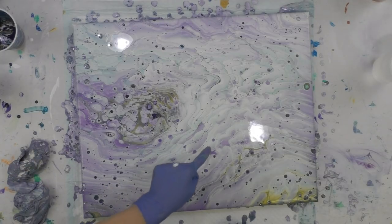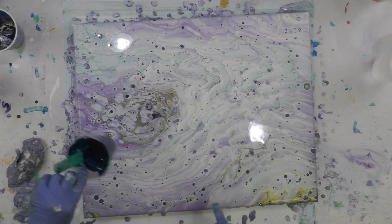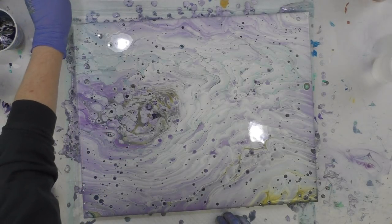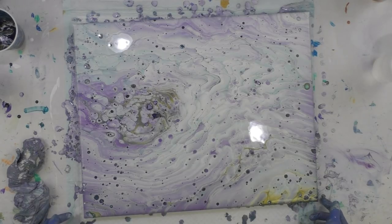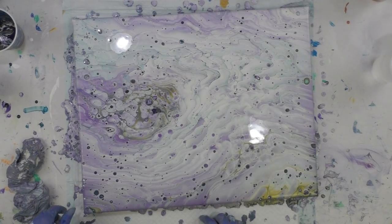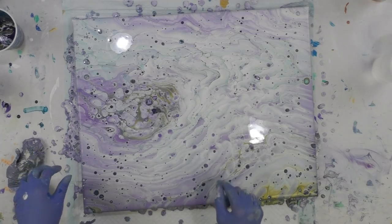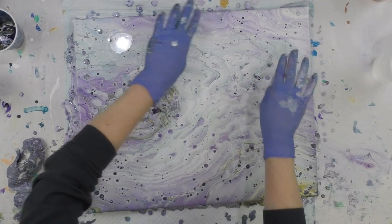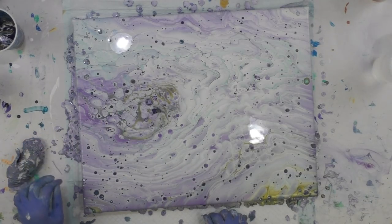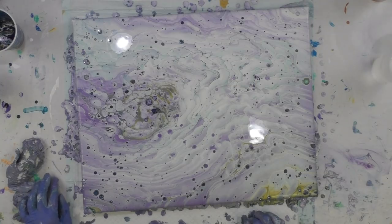Maybe more of this purple will pop through. I bet I know why the dots are popping through - I had a little bit of paint at the bottom of my cup from another pour that had OGX in it. It was almost an empty cup but it had some OGX in it before, and I think that's why I have all these dots coming through. I could keep stretching and tilting, but I really want to hold on to this right here. This actually goes really well with Jane's jacket - she's wearing purple.